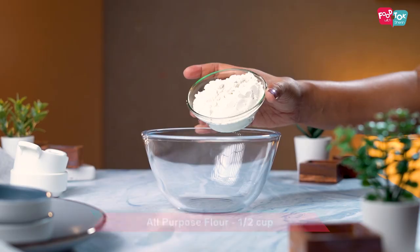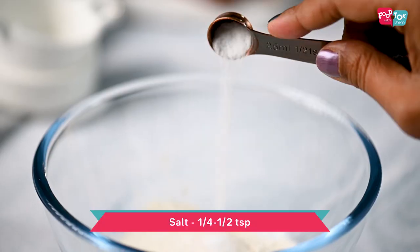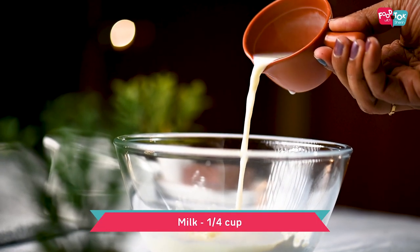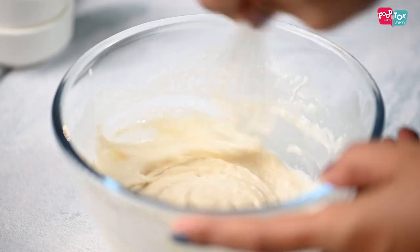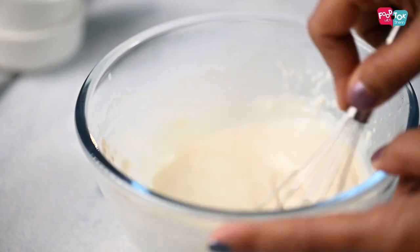Mix this all properly till most of the excess liquid is evaporated. The filling for the crepes is ready. Now let's prepare the batter — I'm using an eggless recipe, but you can always use a regular crepe recipe as well. Into a bowl add some all-purpose flour, sugar, salt, a little bit of oil, and milk.